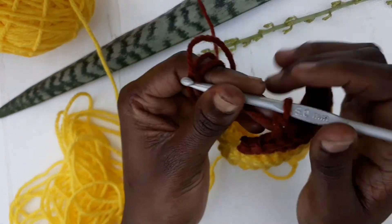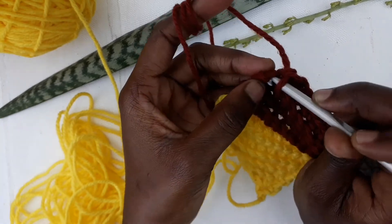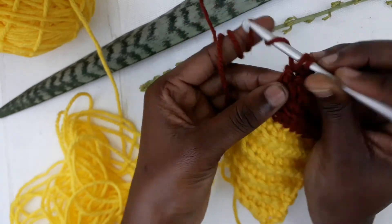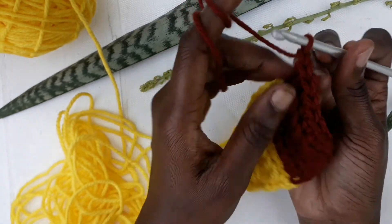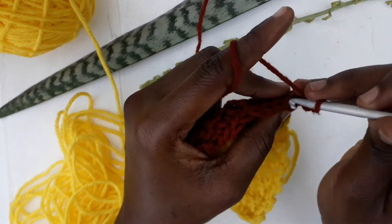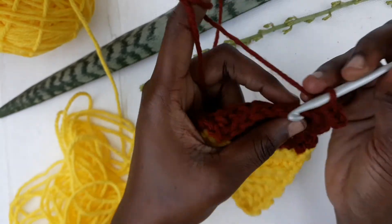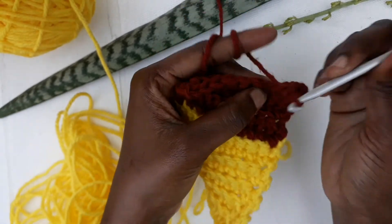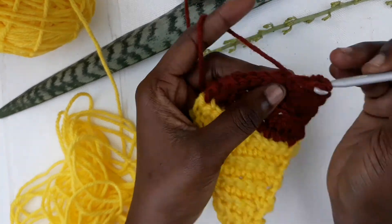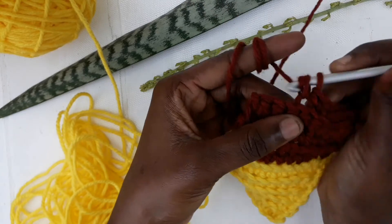It doesn't have to be like mine — it can be made of bamboo, wood, or any other material. Just use what is comfortable in your fingers. The more comfortable you are with the tools, the faster and more creative you get, because you'll be very used to them and free to try new things.